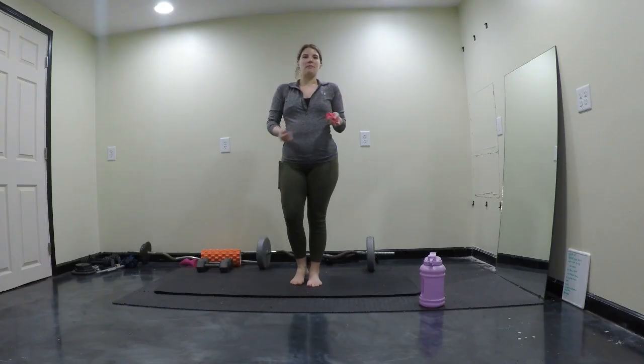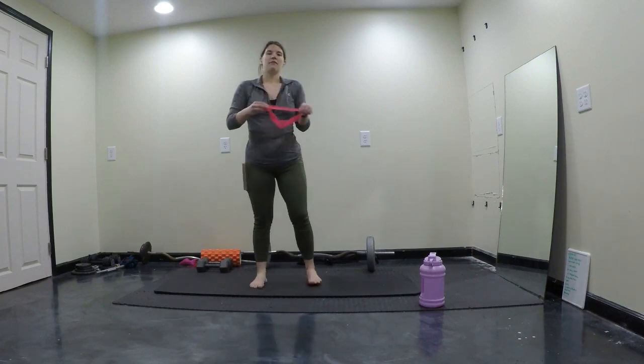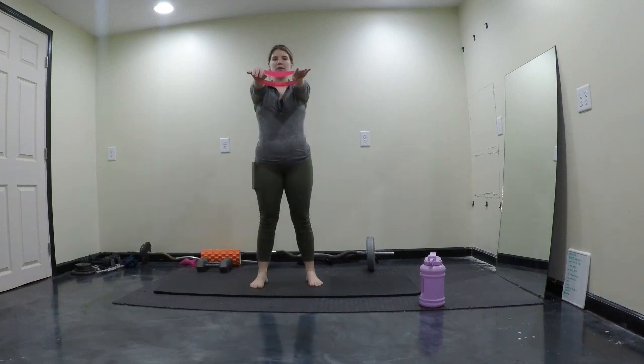Good morning, welcome back to my channel. If you're new here, I post workouts for busy moms. Today we're going to be doing an arm workout. Whenever you're ready, get a resistance band.